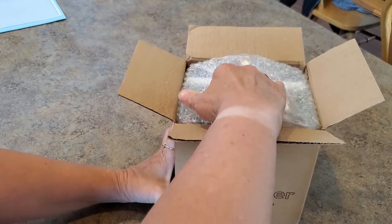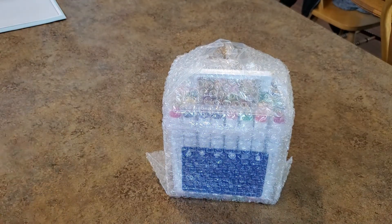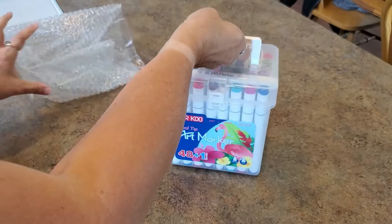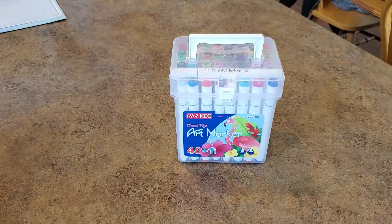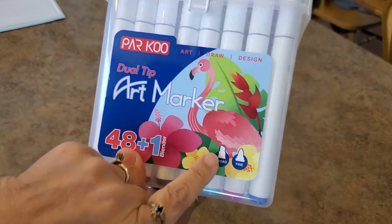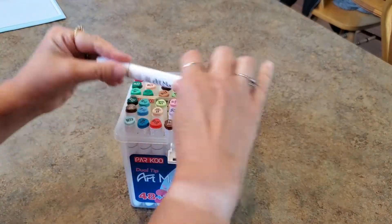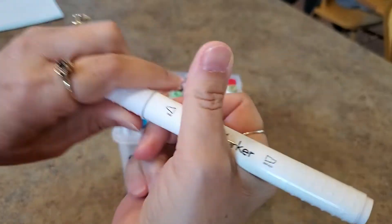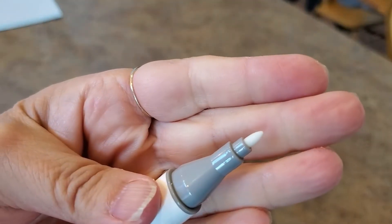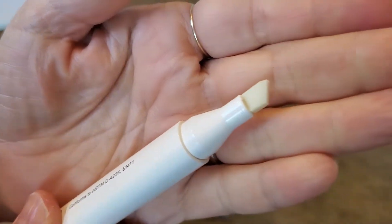It comes like this — this is just like an unwrapping event. It's bubble wrapped, I like that. Look at this case — this is kind of cool! It's called Parku Dual Tip Art Markers, I got the 48 count plus a blender. There's a broad tip and a fine tip. This little box opens — this must be the blender sitting on top. They snap right on and then there's a wide tip.